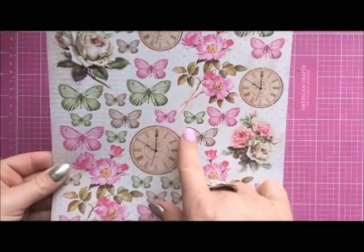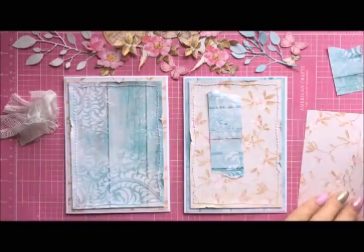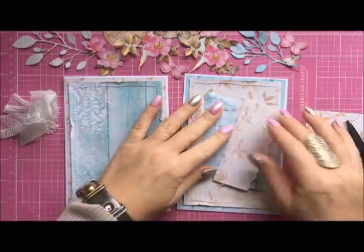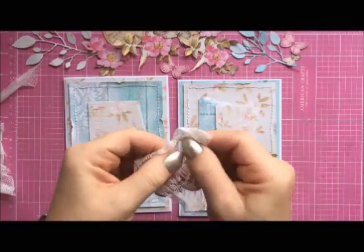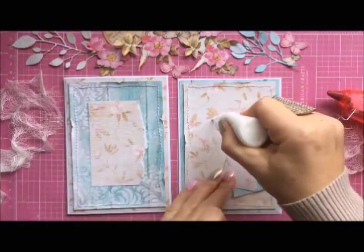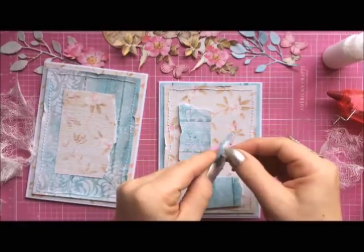I'm going to cut out some elements from the sheet Vintage Time 008 — especially clocks, butterflies, and flower arrangements. I have a few strips left from that 12 by 12 paper and I'm going to use them to create under the flower arrangements: three pieces on the right card and one bigger piece on the other. I'm going to stick them on together with the cheesecloth — first I'm just stretching it so it looks a little bit damaged and distressed.